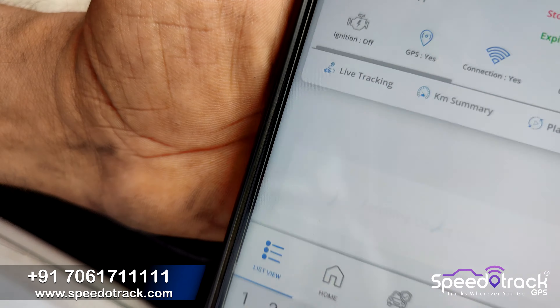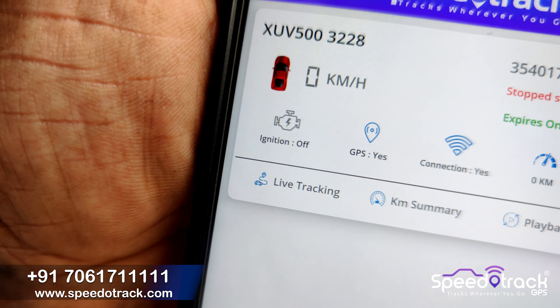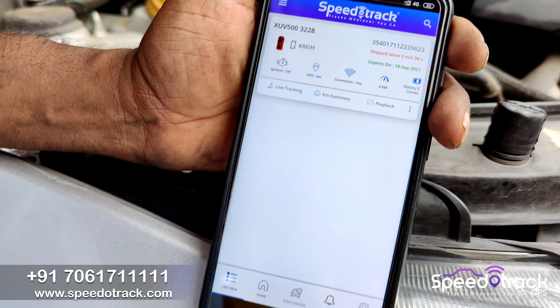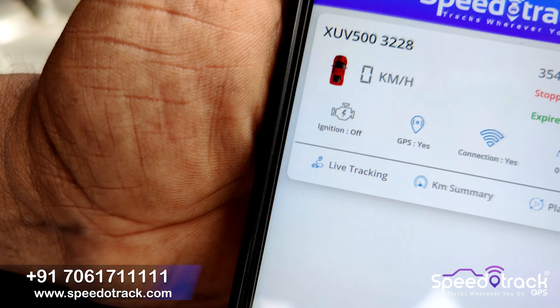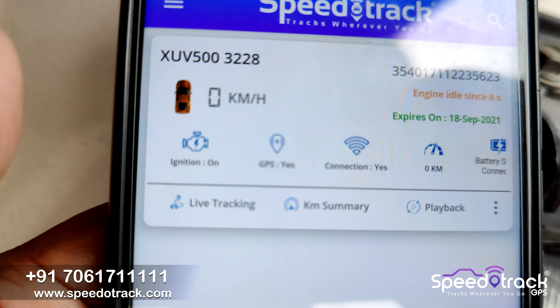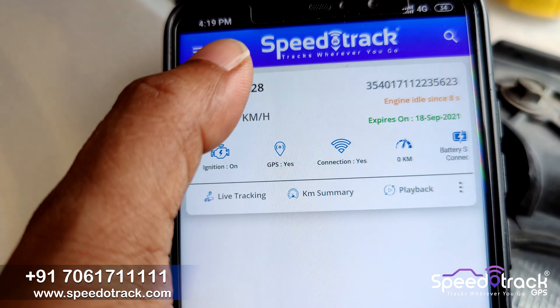Now open your SpeedoTrack application, enter your username and password, and click Login. In the login screen you can see the device status is online. Click on the Live Tracking button.